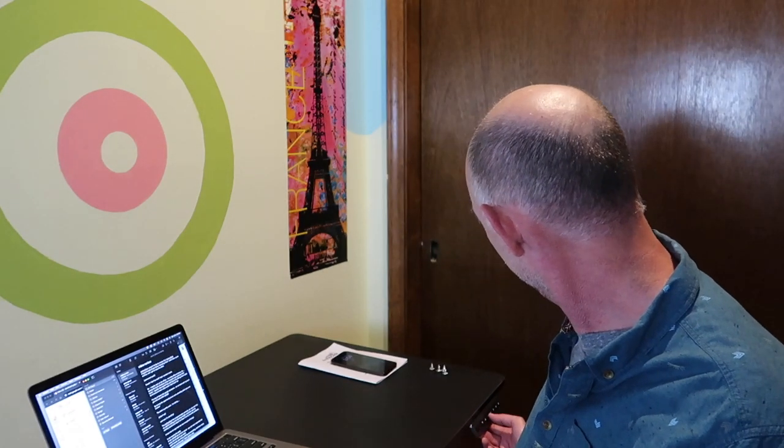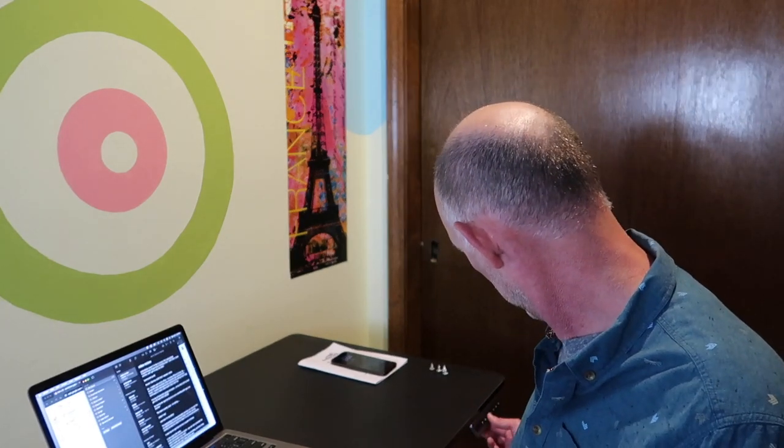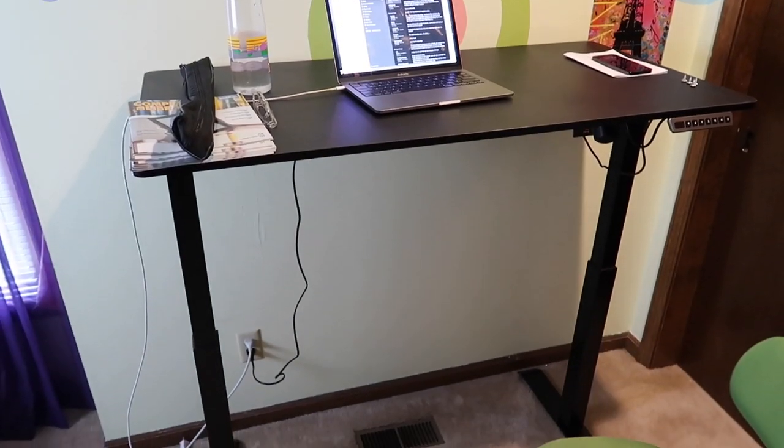I have to say this desk is pretty cool. Right now this is the desk in the sitting position, and now we'll raise it to a standing position. I'm going to have to adjust my camera. Standing position. Now let me adjust the camera. Here's the desk, the standing up version of the desk.